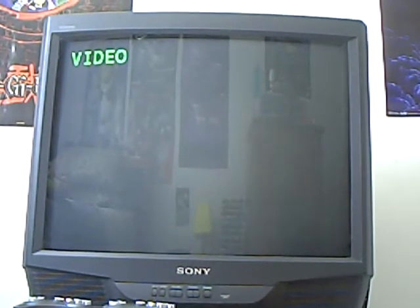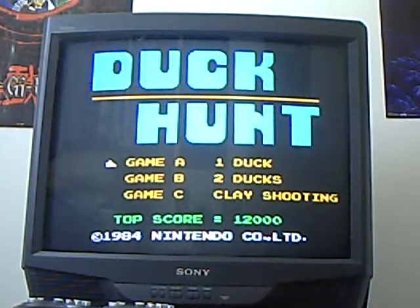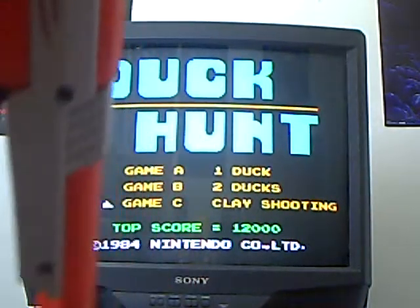and that's Duck Hunt. Let's get a good view of Duck Hunt. Alright, there's the TV. Turn on Duck Hunt. And to select your game, you just point down with the gun and shoot.